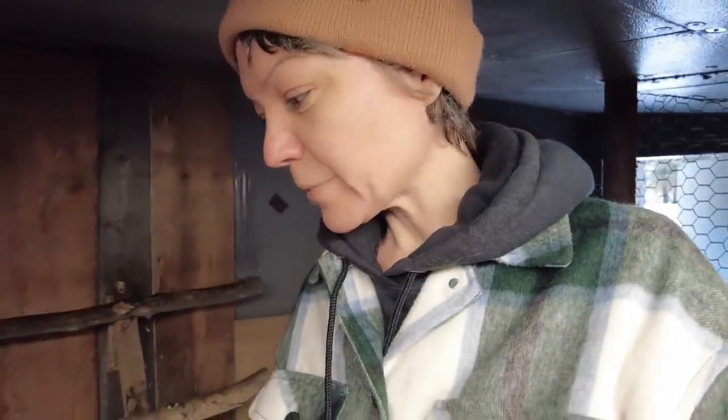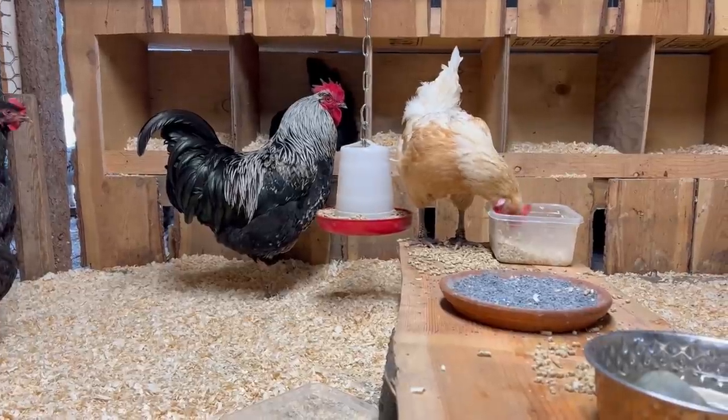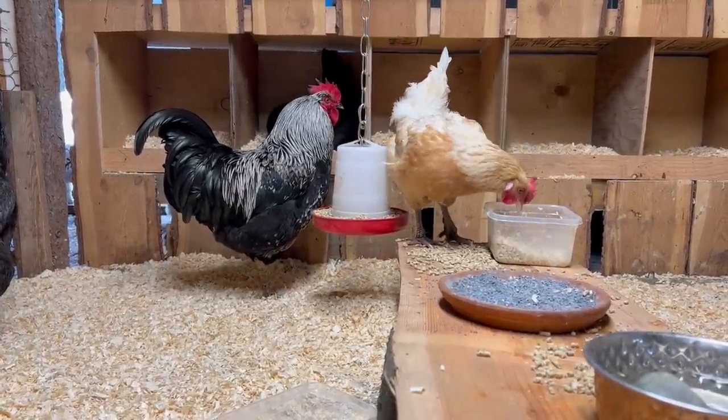Hi everybody, welcome to the Thai Life Homestead. I'm Michelle, and I'm in the chicken coop today to talk about some not-so-fun things about having backyard chickens or homestead free-range chickens. Over the course of the past couple weeks, we've run into a number of problems here in the coop.